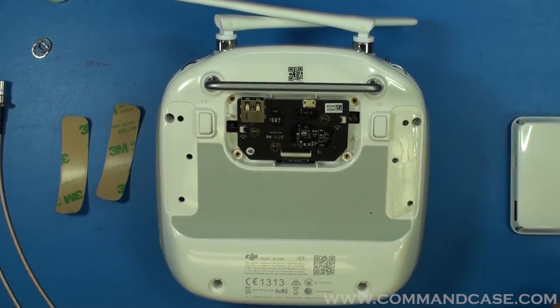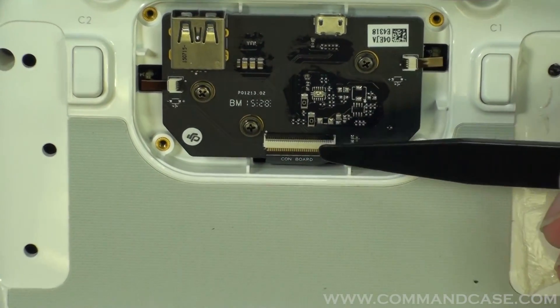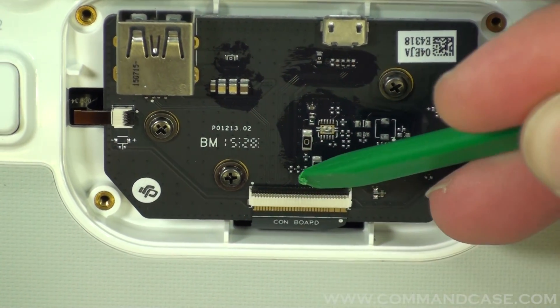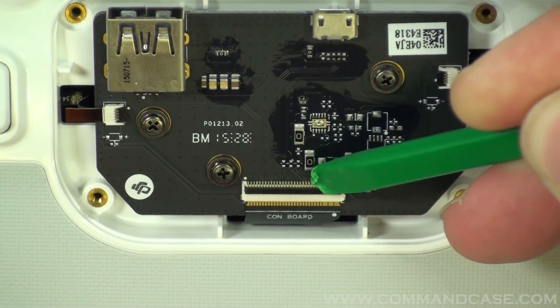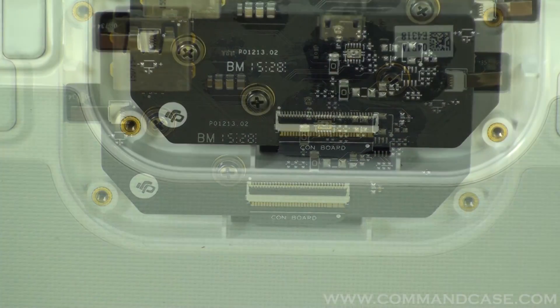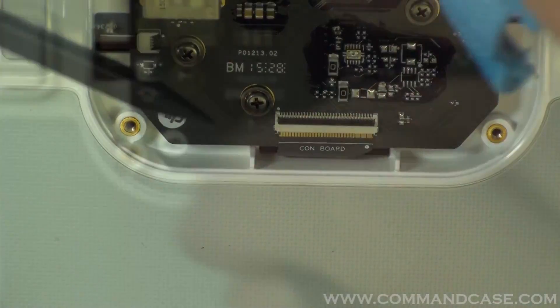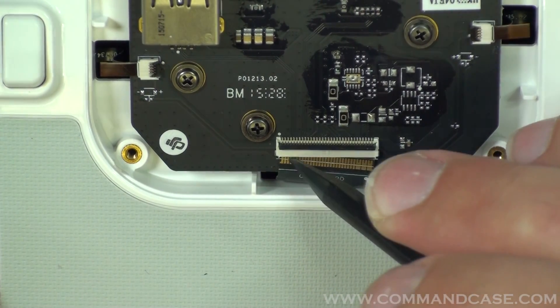Inside here, the main component to pay attention to is your ribbon cable. To remove the ribbon cable, you're going to pry up on the black retainer clip. Then, using a nylon removal tool or a small pick, you're going to pry down on the connector to remove it from its retaining clip.